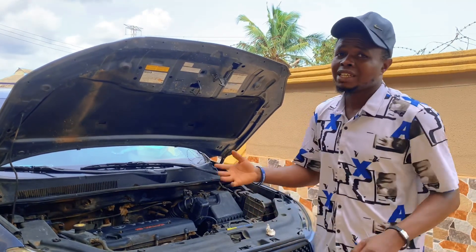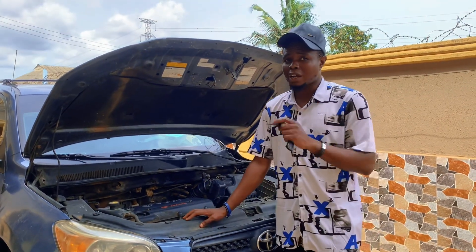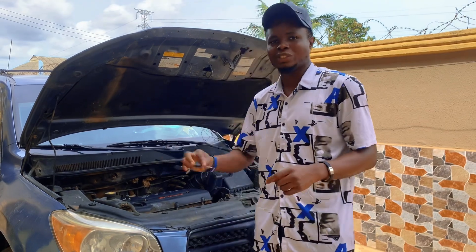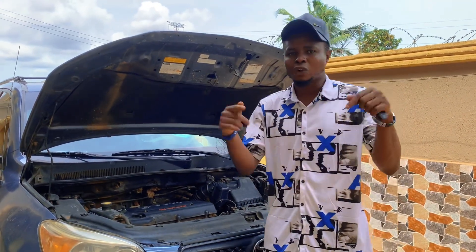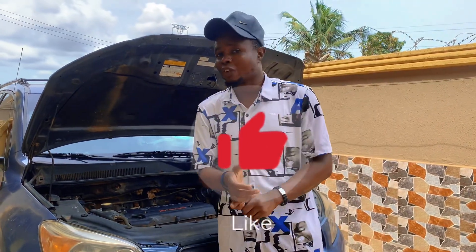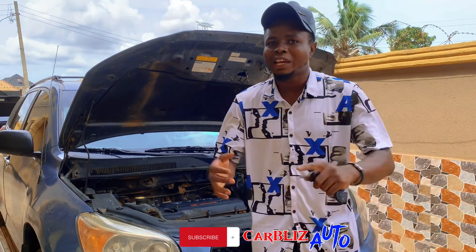So those are the major oils and water coolant you have to check in your car before starting it in the morning. After checking all these things and seeing that your car passes, you can get inside and start it as you normally would. I'll be bringing different oils and coolants that you can use in your car on this same channel. Please don't forget — if you enjoyed this, like the video and subscribe to our YouTube channel, Car Blizz Auto.